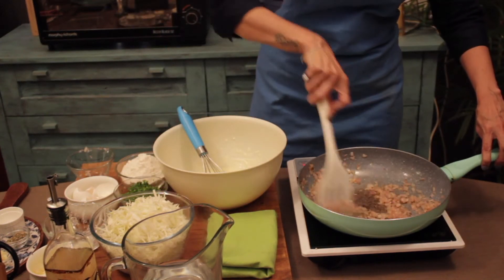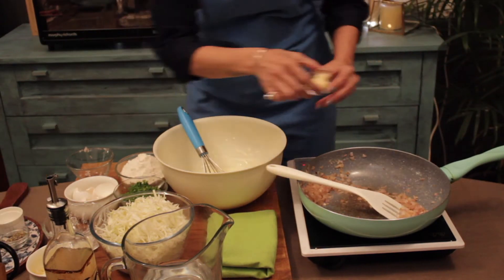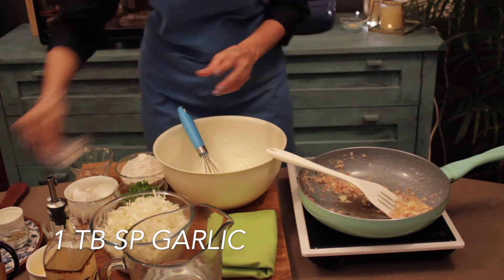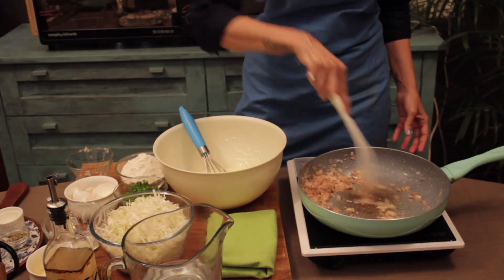So when our onions are about cooked for a little bit, you add in your garlic. I have taken a tablespoon of garlic, and sauté the garlic for about 3 to 4 minutes.